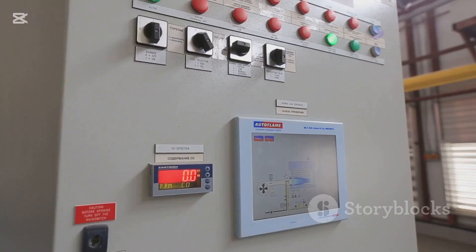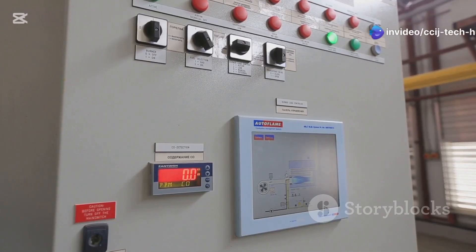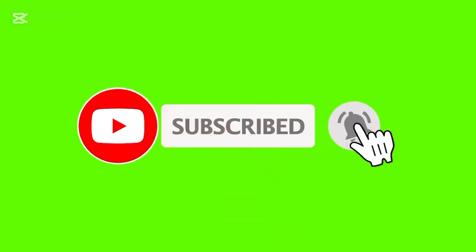And that's the time delay relay circuit — a simple yet powerful tool for controlling time. Experiment with different components and see what you can create. Thanks for watching, and don't forget to subscribe for more DIY tech from CCIJ Tech Hub. Hit the bell icon for more tech projects.